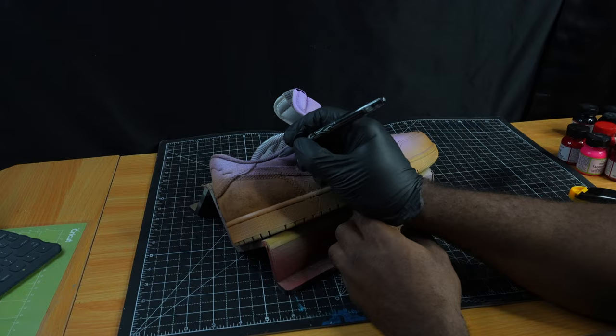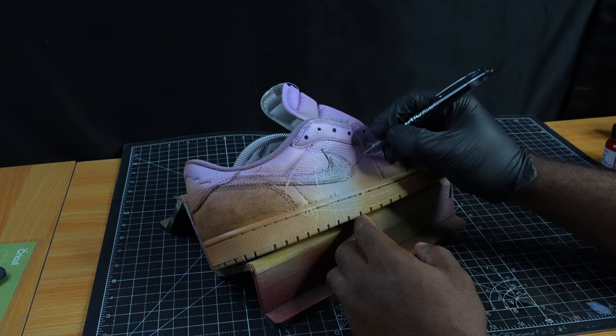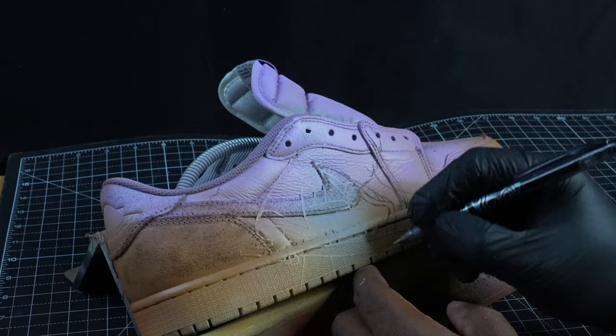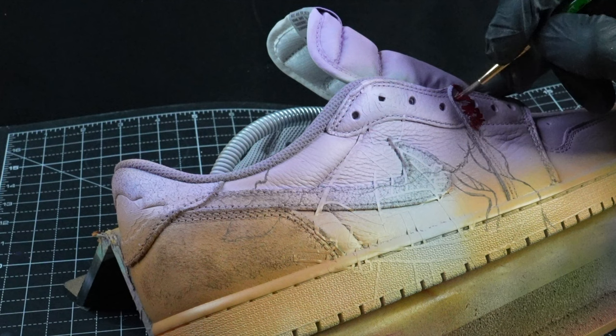Now is the time where everything really turns up — we're going to be doing both of the characters as well as their backgrounds. Starting here with Samurai Jack, we're doing the outline for the Japanese cherry blossom tree. I don't know if you grew up watching this cartoon, but we all know that he would go and kind of just step away and get some solace there at the cherry blossom tree.